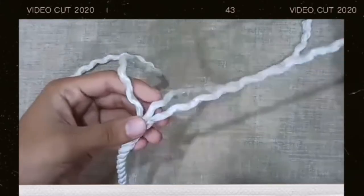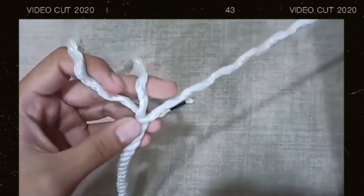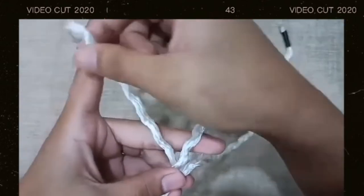The next thing you need to do is you are going to start to make an eye splice. So let's start on how to make an eye splice. The first thing you need to identify is: this is the right side of the rope, this is the middle of the rope, and this is the left side of the rope.